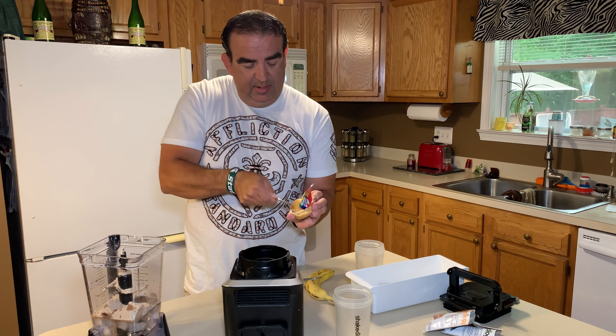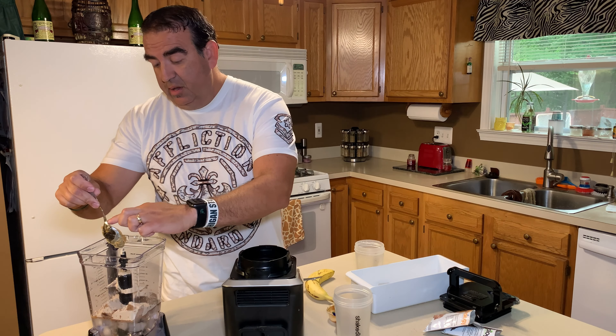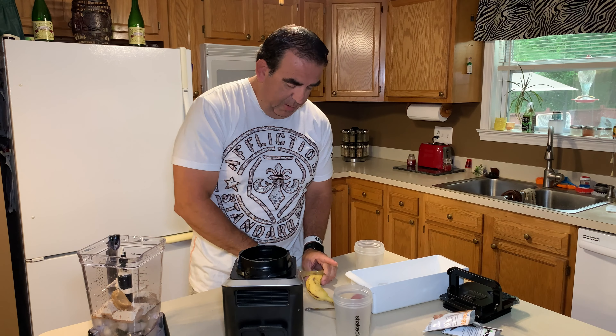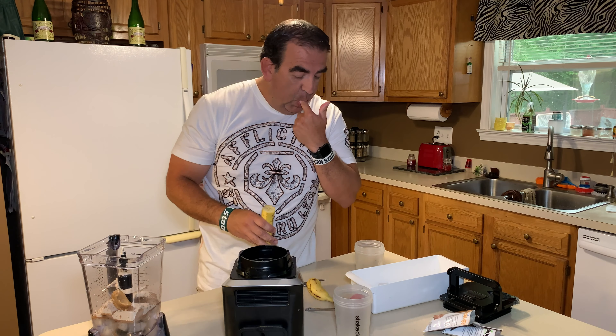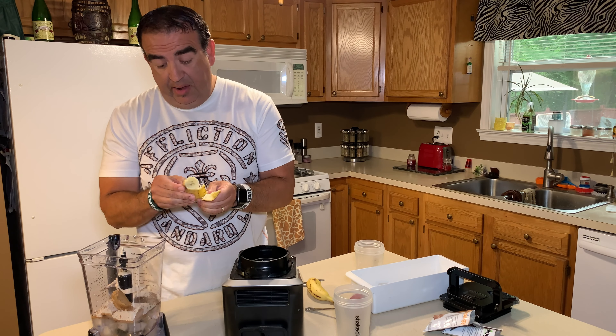Then we're gonna take half of the salted caramel. This is one of Beachbody's newest flavors — super good. It's what they call one of their seasonal flavors, so it's around in the summer and springtime. They also have other seasonal ones like peppermint mocha in the wintertime, and a cafe latte as well. There are so many different flavors for Shakeology, and you guys can see the links below if you want to check them out.